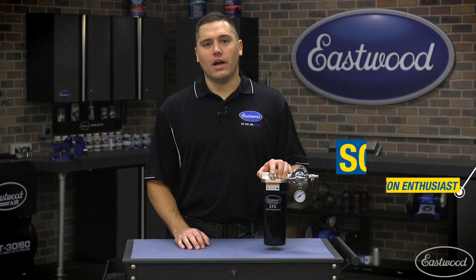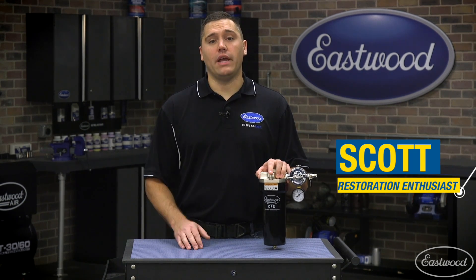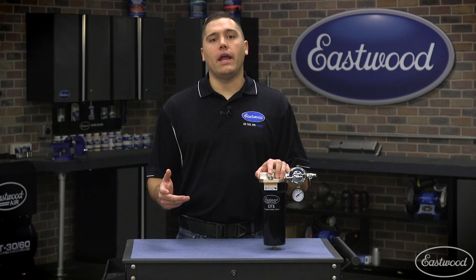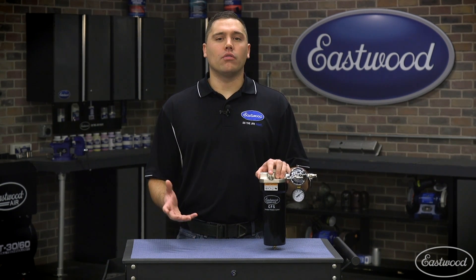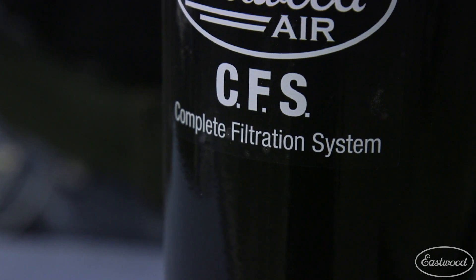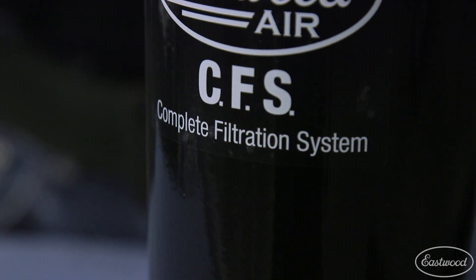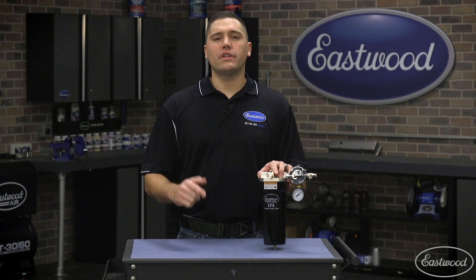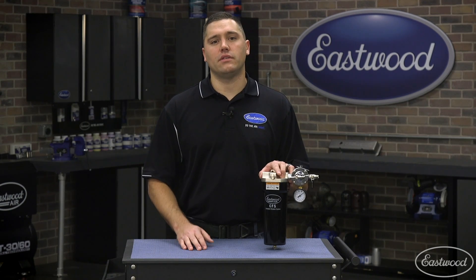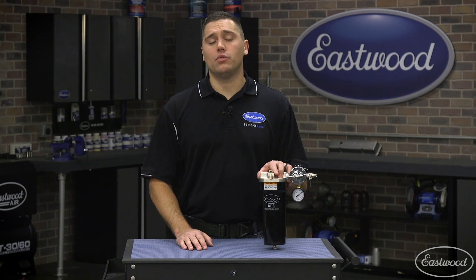Hey guys, Scott here in Eastwood Garage with a solution for clean compressed air. No matter what air tool you plan on running, having clean dry air will benefit the tool. In our garage today we have our Eastwood CFS, which stands for Complete Filtration System. This filtration system is a perfect add-on into any garage where you're just beginning to set up compressed air or an existing system in which you wish to protect the tools.